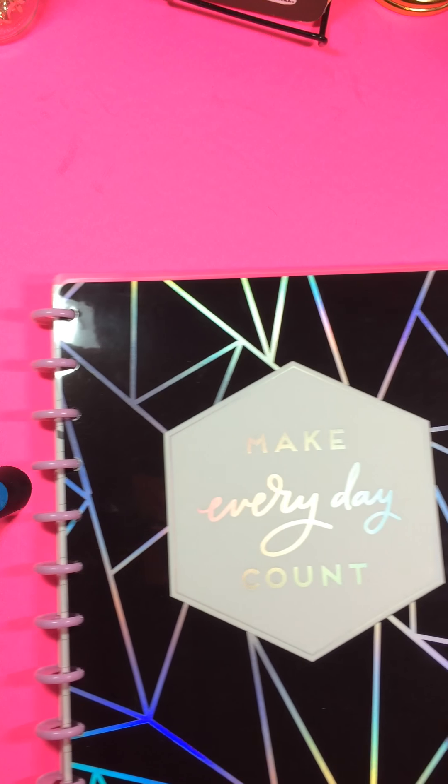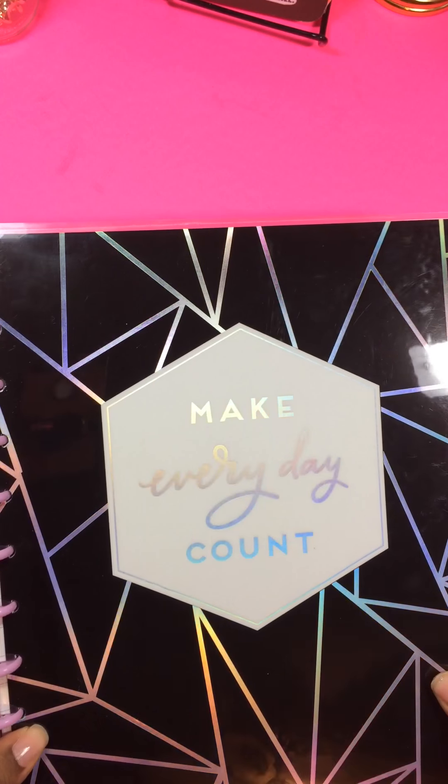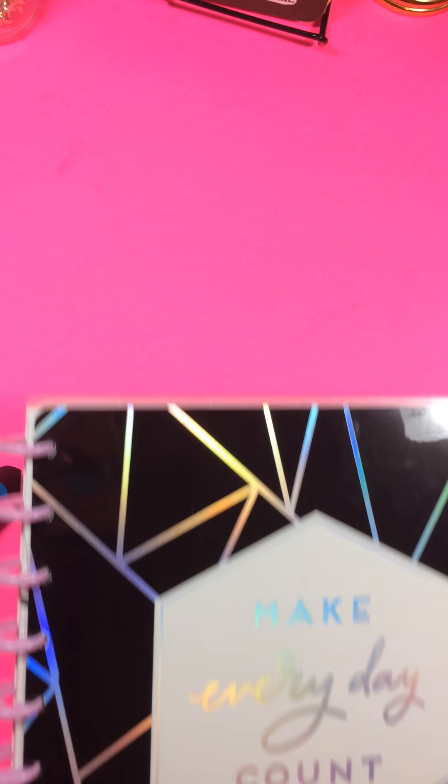It's in the silver foiling — I don't know if you can see that. And those are all classic size. This is the big one that I have and it says Make Everyday Count, also with the silver foiling. So I want to show what I ended up doing with two additional ones I purchased.